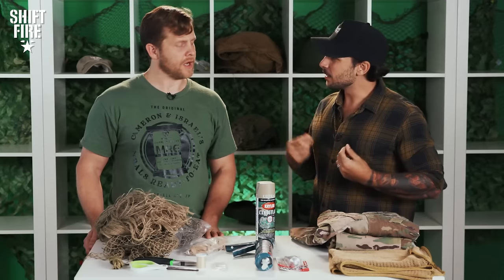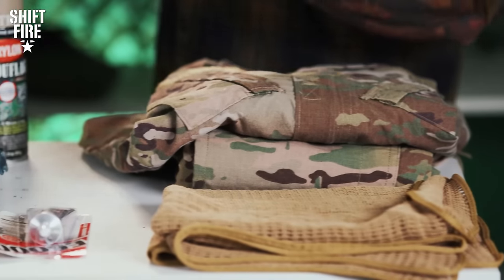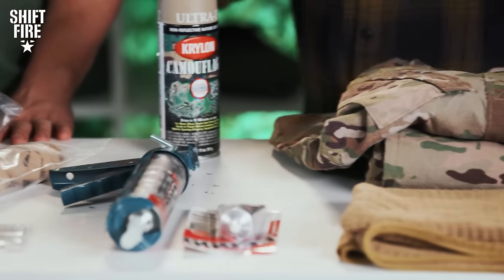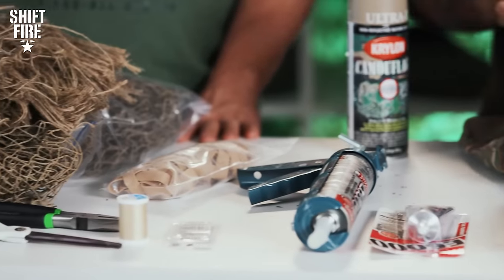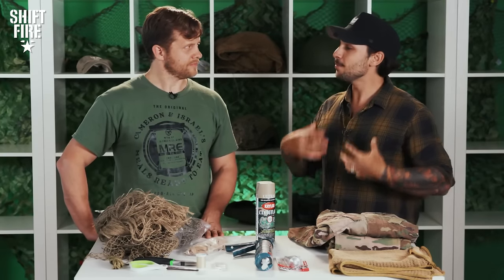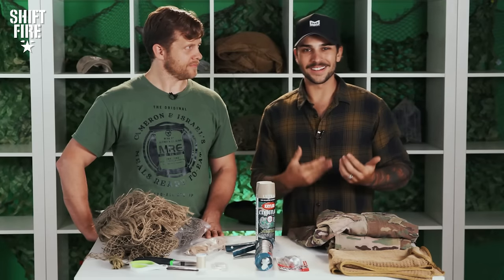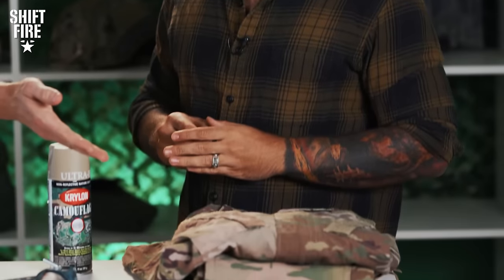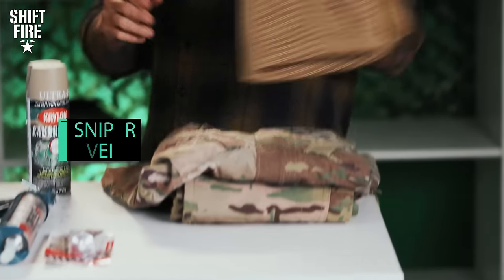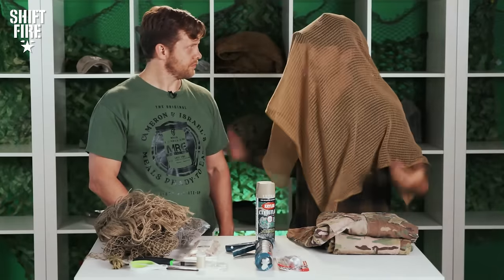Some other helpful things: khaki Krylon camouflage spray paint, because the glue has a shine to it when dried and you want to flatten everything out. I also attached canvas pads — if you have to move through rocks and want added protection, sewing them to your chest keeps your uniform together, protected, and adds a little comfort.